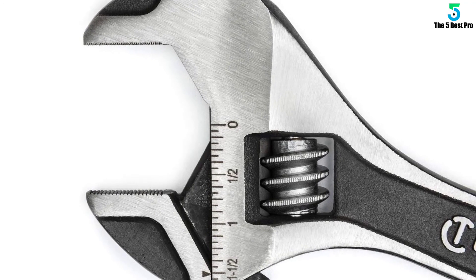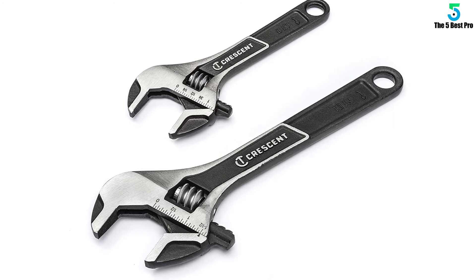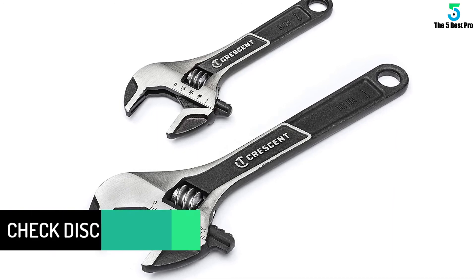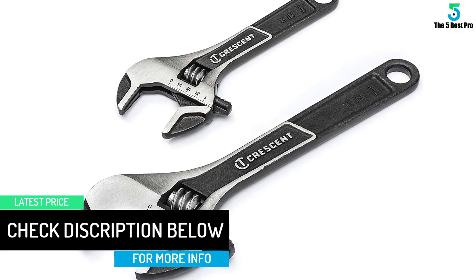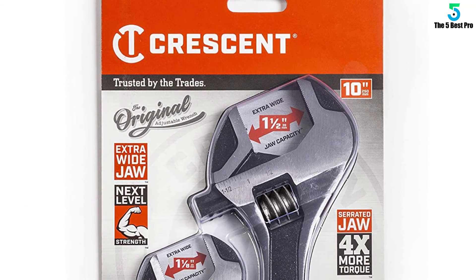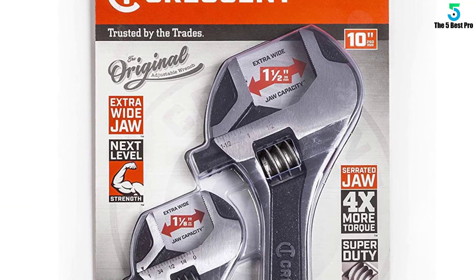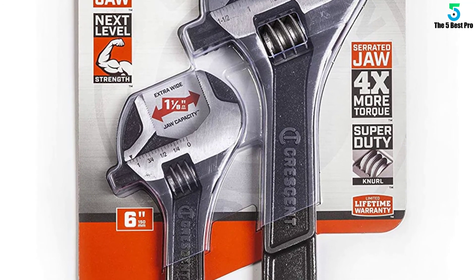We love the tough metal construction as well as the micro serrations on the jaws. They maintain a firm grip and are unlikely to slip and cause damage. Furthermore, it has a laser-etched scale, both metric and SAE. And thanks to their clarity, reading the numbers is easy and convenient. The lacquer coating and black phosphate finish protect the wrench from corrosion and rust.